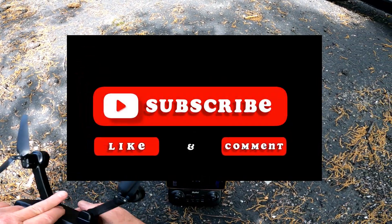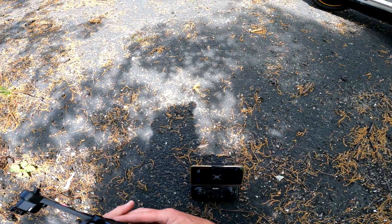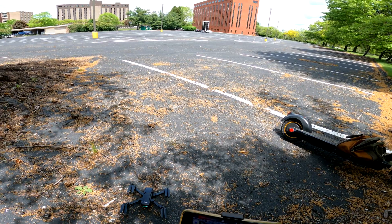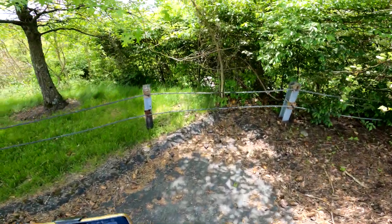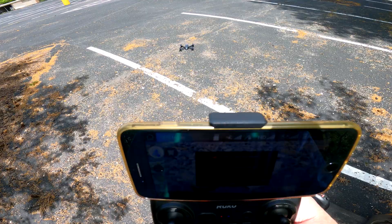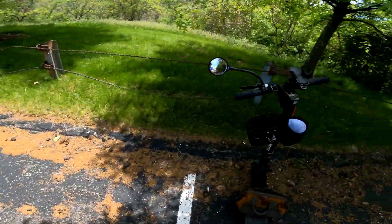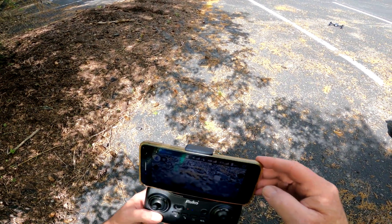We're out here with the Ruko U11 for our unboxing flight. We're doing the compass calibration now, and it wants to do the GPS accuracy test — you can override it but I'm just going to let it run. This Pittsburgh weather is something else — 31 degrees one day and 82 the next. Okay, the test succeeded, it's in GPS mode now. Let's start some video and take off.